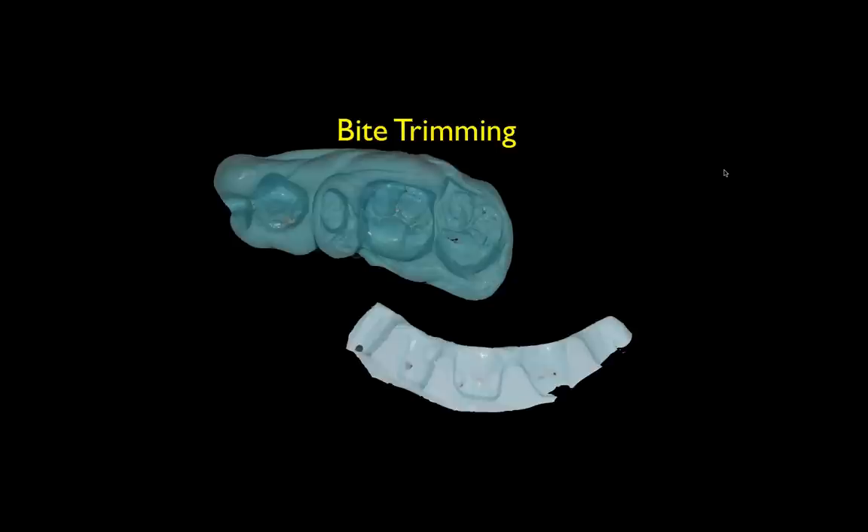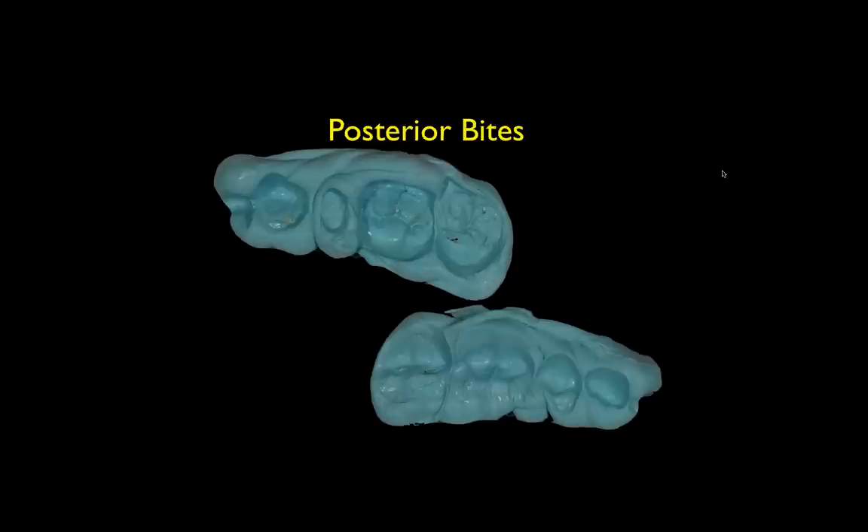Now I'm going to move into something that, for me, is one of the keys to having good, consistent occlusion on our cases: proper understanding of bites and how to trim and utilize them properly. If I had to name one of the greatest sources of high occlusion and problems on delivered cases, it's improper use of bites. The first thing I want to discuss is how to properly approach trimming posterior bites to ensure teeth are occluded at the right vertical dimension.